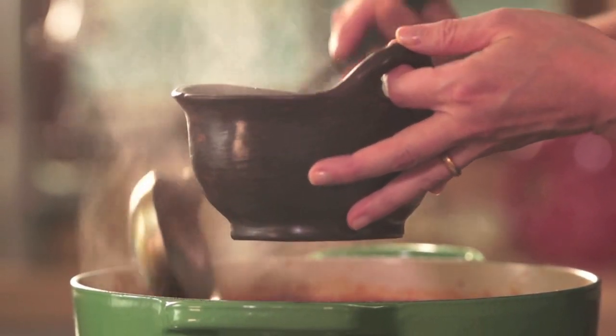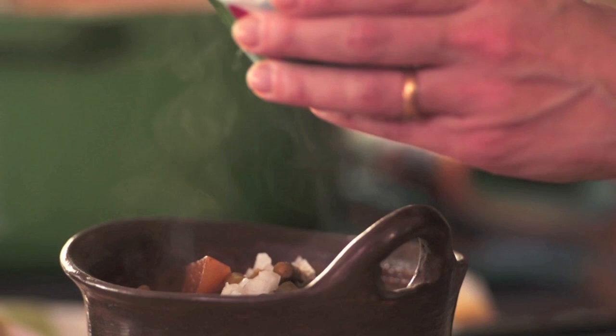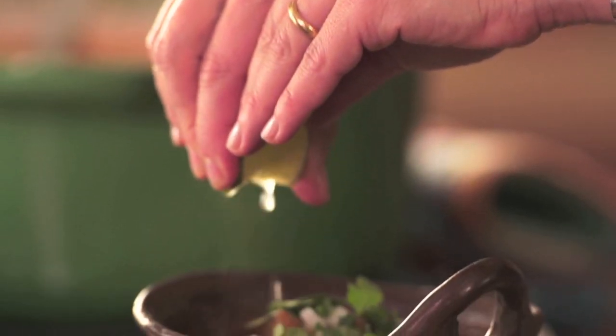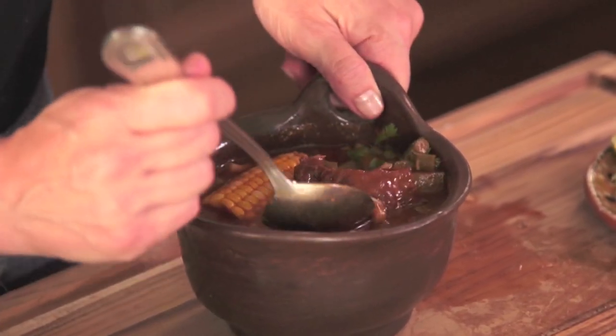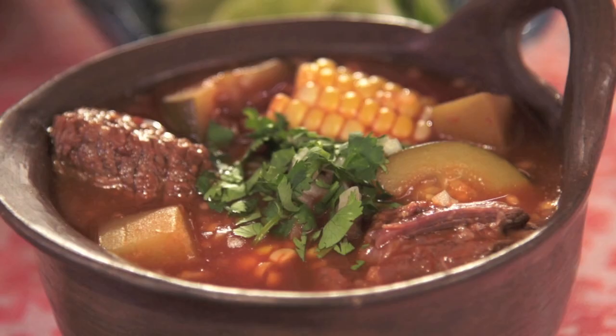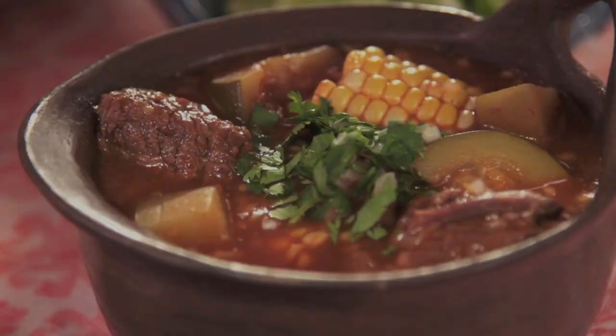This is Mexican comfort food. We're going to add another layer of color and contrast. The meat is so tender, the vegetables are still nice and crisp, and the broth is rich and comforting — it feels so good as you swallow it.